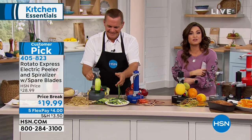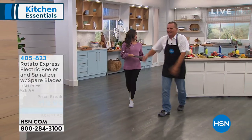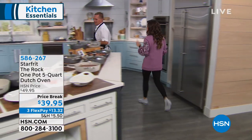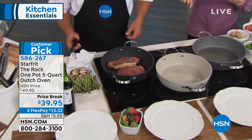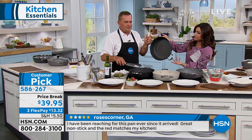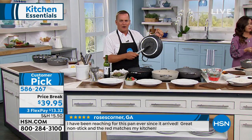We're going to keep things moving with our kitchen essentials. This is probably the nicest Dutch oven I have seen in a very long time — and it's unique because it's all about the cooking surface. It's used for everything: meat, veggies, sauces, desserts. You can go from the stove to the oven to the table to the dishwasher. Look at this five-quart Dutch oven with the lid. From Starfrit, the Rock comes with a 10-year warranty.